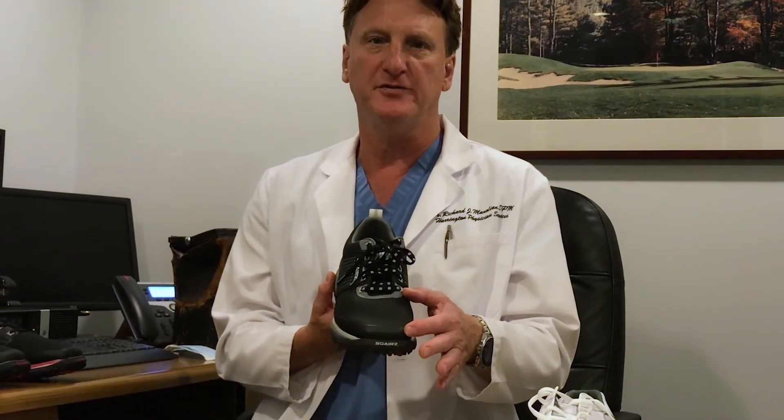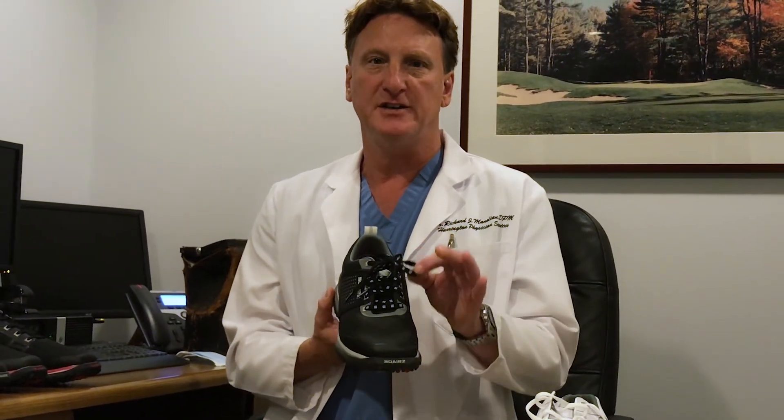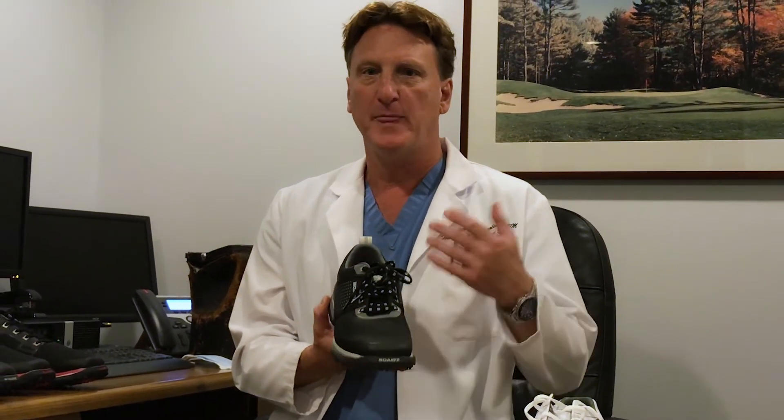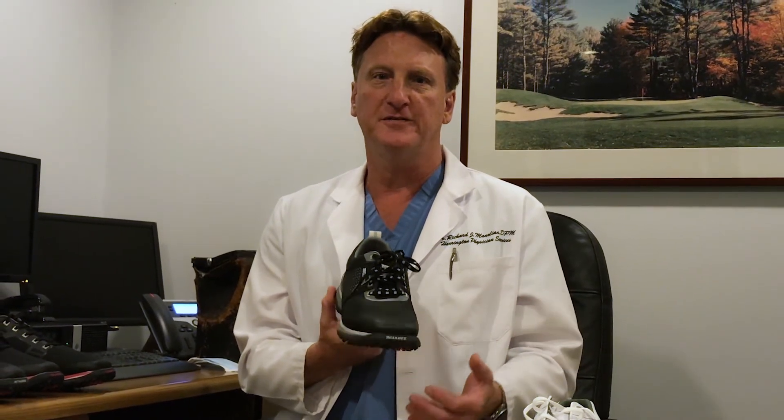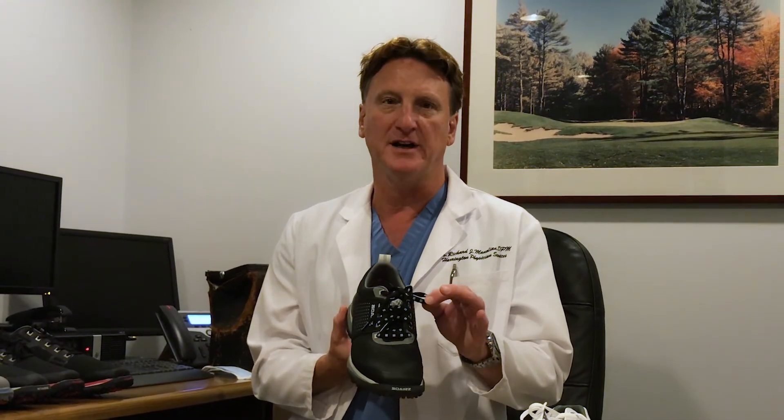In addition to the increased room in the forefoot and the heel stabilizer, there is the stay-put shoelace design, which will help your foot to function as one unit throughout your golf swing and your golf game without becoming untied.